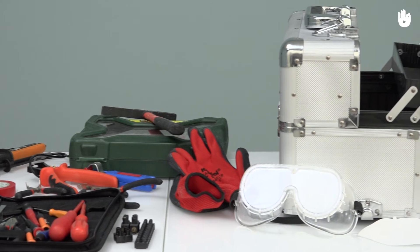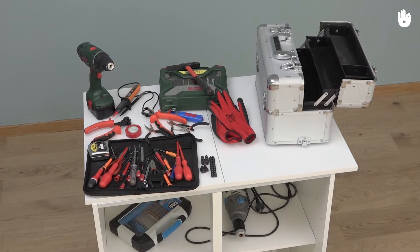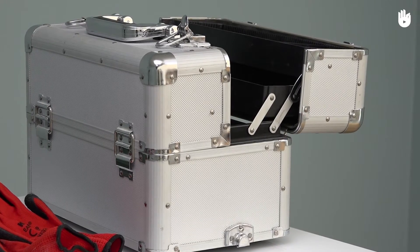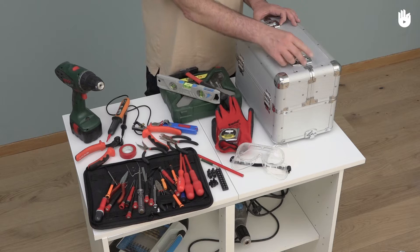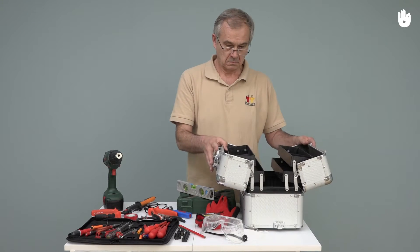In this video, you will learn how to equip an electrician's toolbox. Having a complete and well-organized toolbox improves your efficiency in any electrical work you wish to do. To equip your toolbox, you will need a tool bag or toolbox and a number of different tools, which we will describe for you.